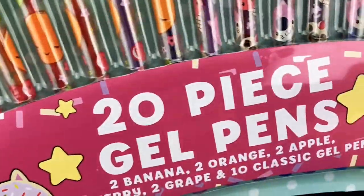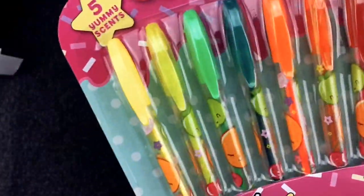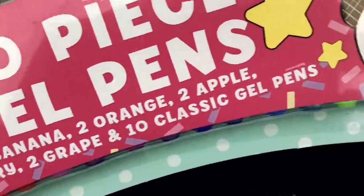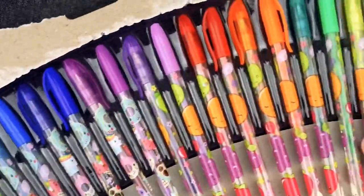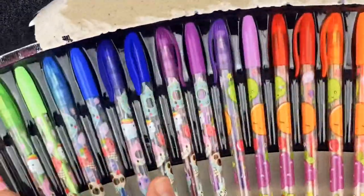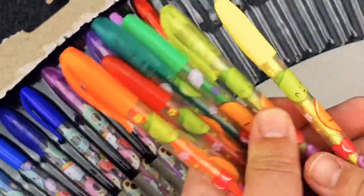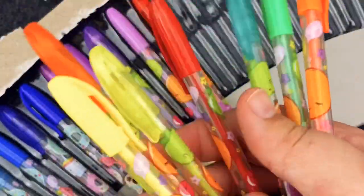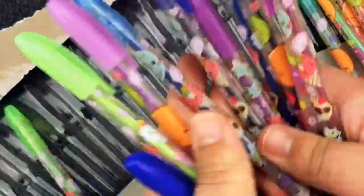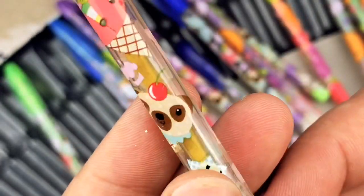Lilz, that's pretty cool, but check this out. I got a 20-piece gel pen set, and they have magical things on them, and it's rainbow, and they're scented. Isn't that awesome? Is that 20 different colors or just 20 pens? It looks like they're different colors because the caps are all different colors, and I bet the ones with the fruit on them are the ones that smell good. I do really like the art on these though.